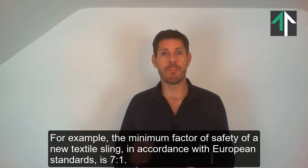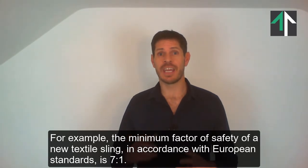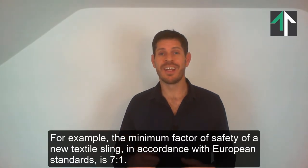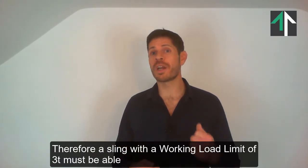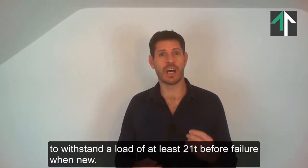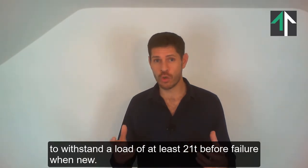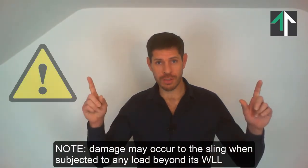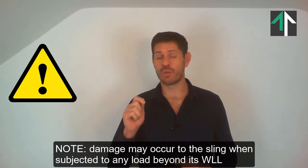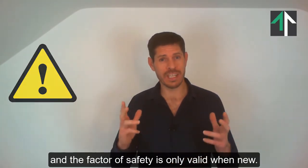For example, the minimum factor of safety of a new textile sling, in accordance with European standards, is 7 to 1. Therefore, a sling with a working load limit of 3 tonnes must be able to withstand a load of at least 21 tonnes before failure when new. Note that damage may occur to the sling when subjected to any load beyond its WLL, and the factor of safety is only valid when new.